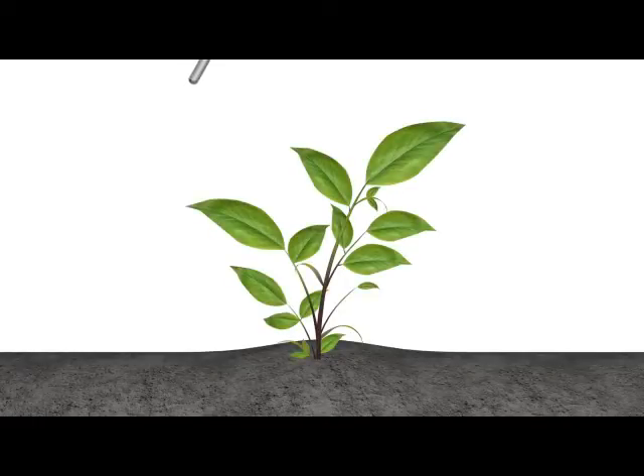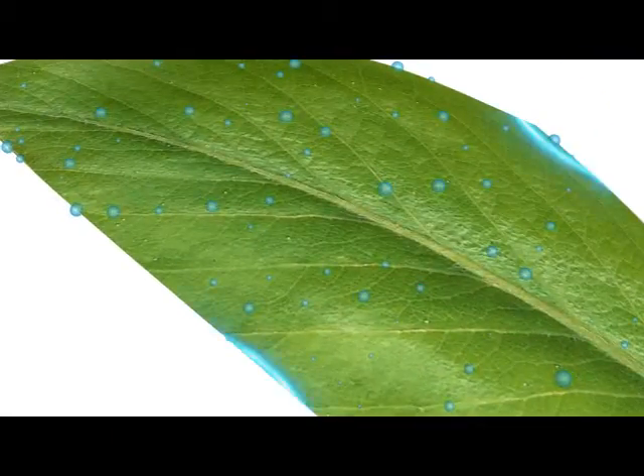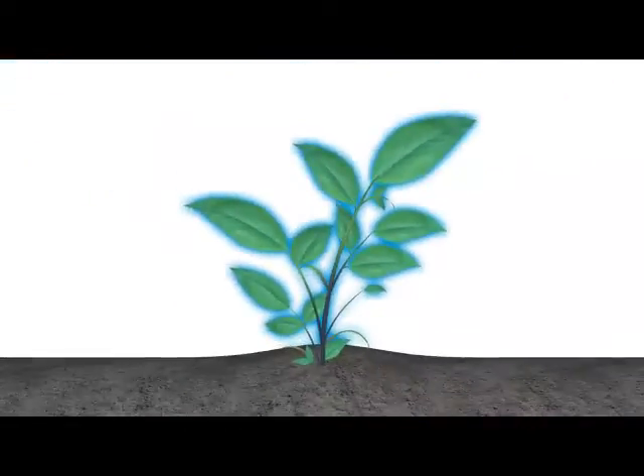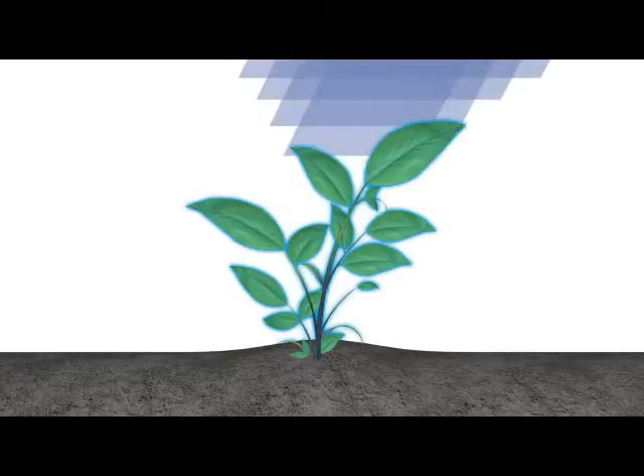How does it work? Take a closer look. Upon application, Phyton dries, crystallizes, and bonds with a leaf cuticle. So it won't wash off in the rain.